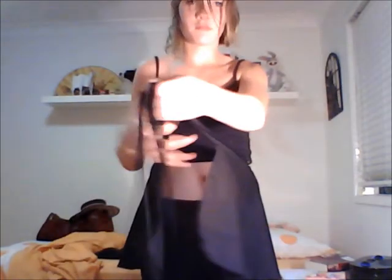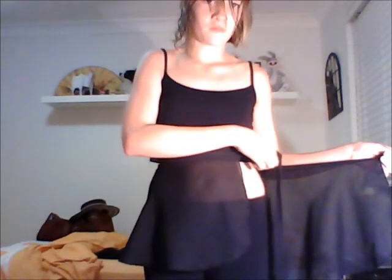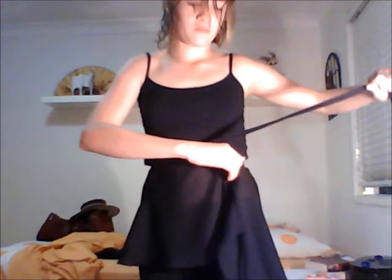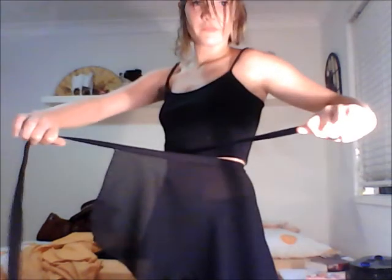So you just grab the two ribbons, just like that, and what you need to do is you cross them over. It's easier than it looks. You just cross it over — put one on top of the other, just like that.